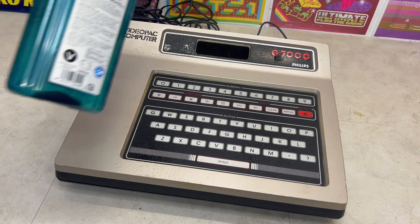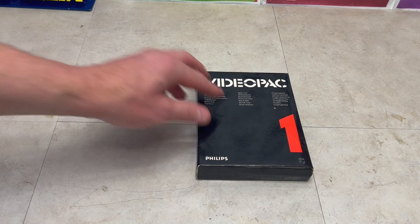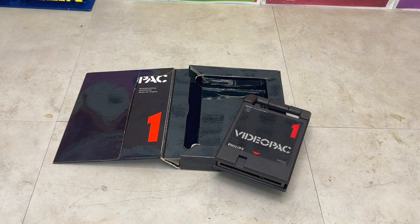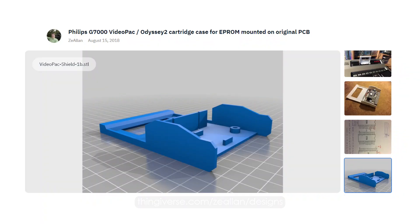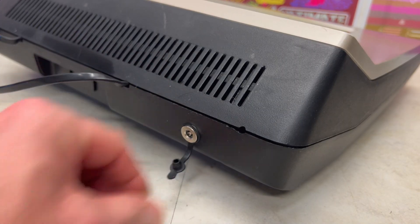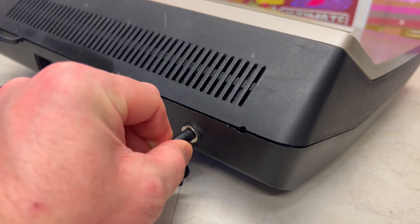Having cleaned the membrane keyboard and the cartridge bay area, let's load a cartridge game called Race, which is Video Pack Number 1. Removing the cartridge dust cover I downloaded and 3D printed from Thingiverse, let's insert the cartridge game and apply power to see if this Video Pack G7000 actually works.